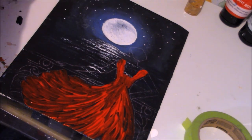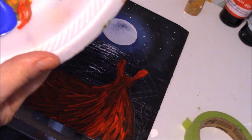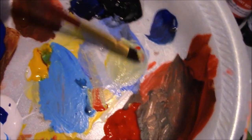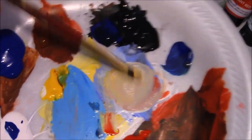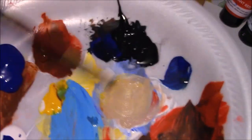I'm going to mix up a little bit of flesh tone. Starting off with white, then adding a bit of yellow, a tiny bit of red, and a little bit of burnt sienna. Maybe a little more. I'm always finding the highlights after.